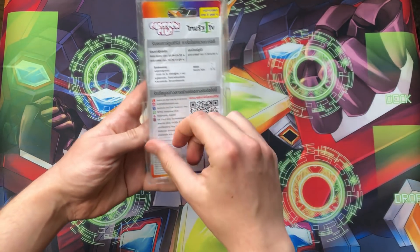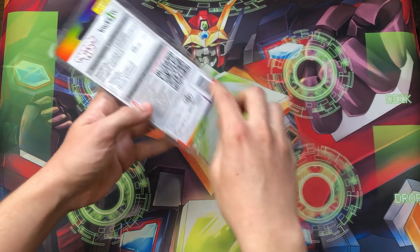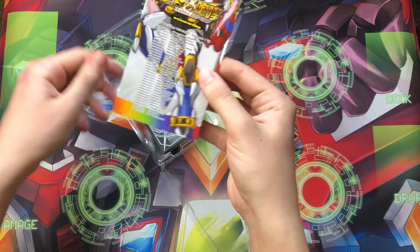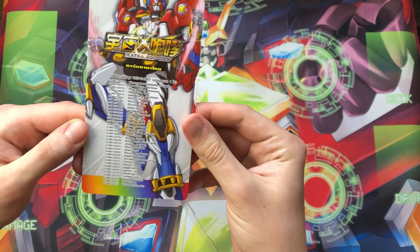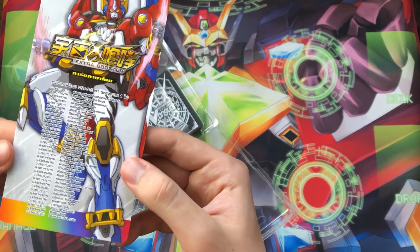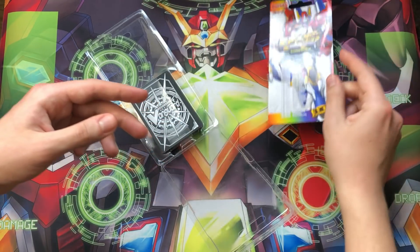It's just got all these details. Obviously I can't read them because I don't read Thai, but it's still pretty cool. So I'll open it up. We can take out the promotional paper here, and it has the whole set list. I'm pretty sure it just gives you one of each card if I'm not mistaken. So that's the set list for Cosmic Roar. We'll set that aside.